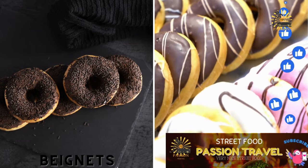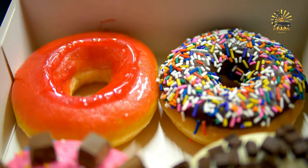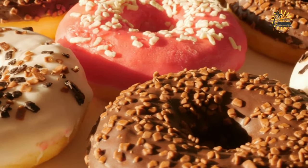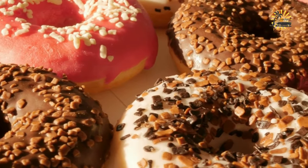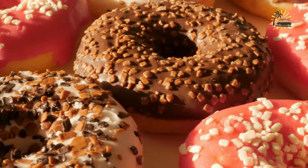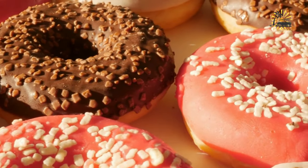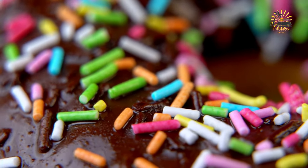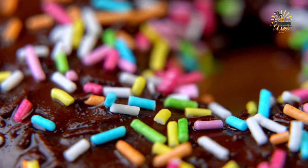Beignets — deep-fried donuts sometimes filled with chocolate or jam. Beignets are a delightful treat, especially when freshly fried and dusted with powdered sugar. Here's a simple recipe to make traditional beignets at home. Ingredients: 1 cup lukewarm water; 2¼ teaspoons (1 packet) active dry yeast; ½ cup granulated sugar; 1 teaspoon salt; 2 large eggs; 1 cup evaporated milk. Activate the yeast: combine the lukewarm water and active dry yeast in a large mixing bowl and let sit for about 5 minutes until dissolved and foamy.